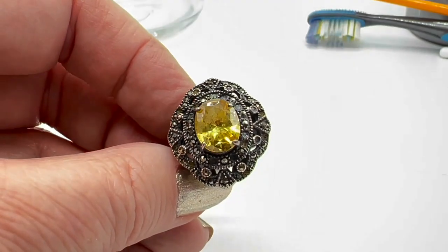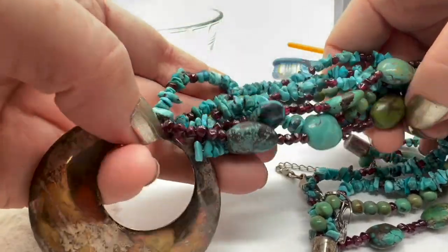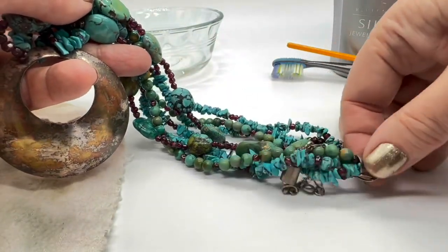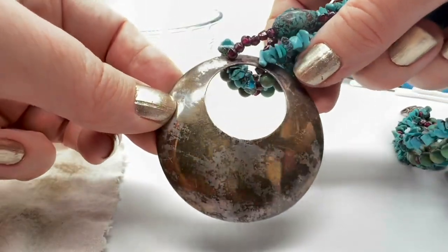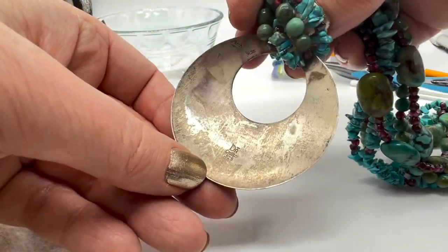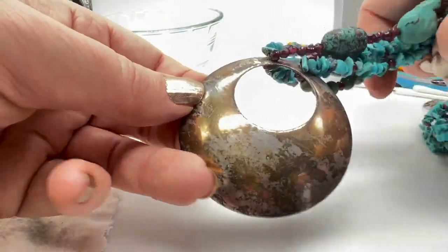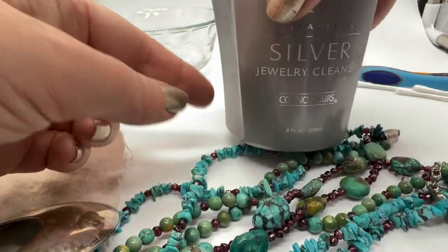Here's a necklace that I love — this is turquoise and sterling, a Desert Rose Trading piece. In this instance, the tarnish on here just has no value added. It looks awful, it looks dirty, and I don't like it at all. This one I would definitely dip.